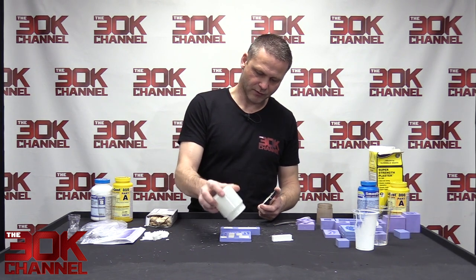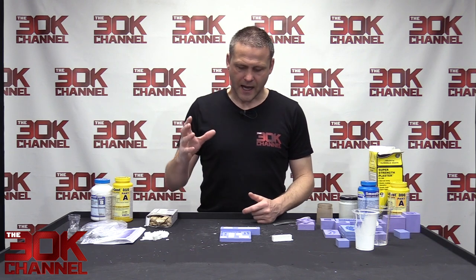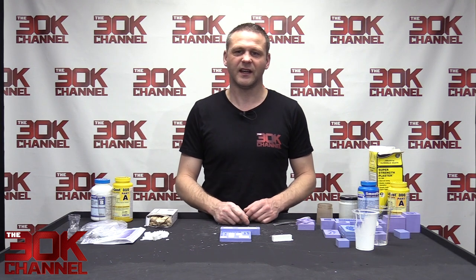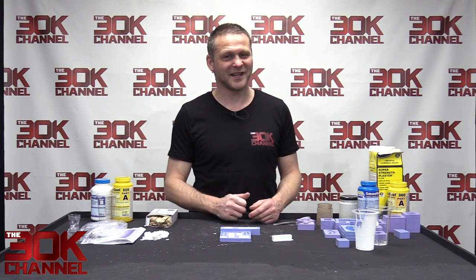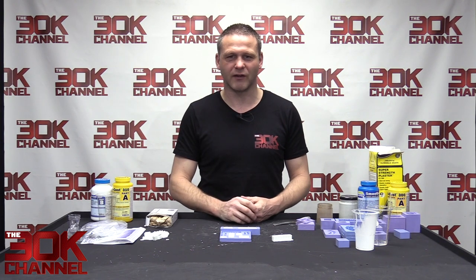Could have done with a tiny bit more plaster in there but we'll sand it flat — it'll be fine. I'm not going to do a time lapse of the plaster curing because it takes three or four hours. I'll pause here and come back when it's all cured and ready to go.